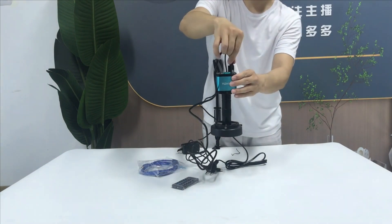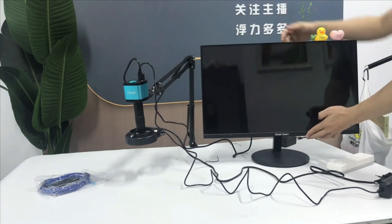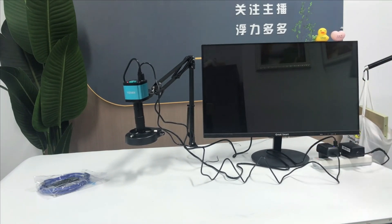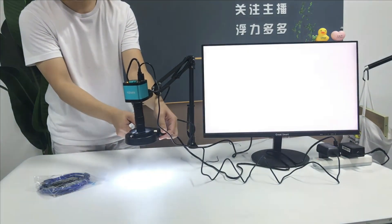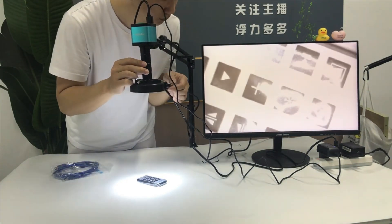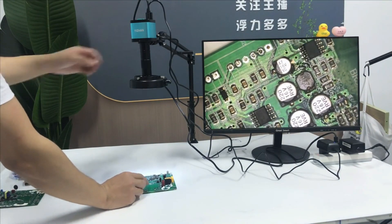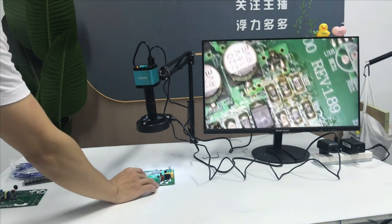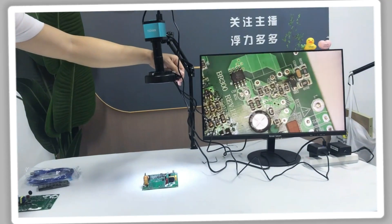Its maximum working distance of 100cm allows for flexibility in working on larger objects without losing clarity. The microscope is equipped with HDMI and USB connections, making it compatible with various devices. It serves multiple functions, including stereo viewing, soldering, and jewelry inspection. The microscope is CE-certified and built from durable aluminum alloy, ensuring long-lasting performance. It also offers direct smartphone connectivity, making it user-friendly and accessible for modern tech-savvy users.